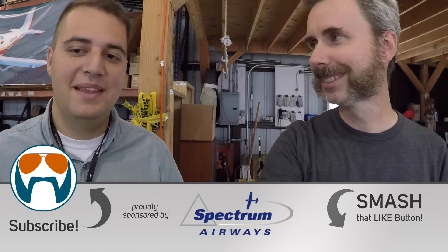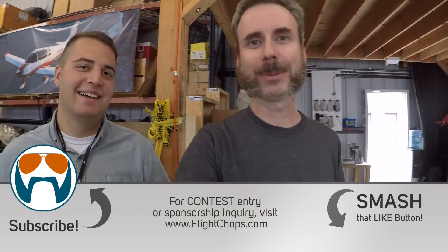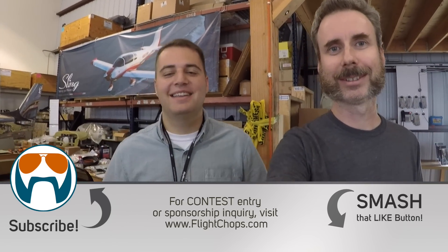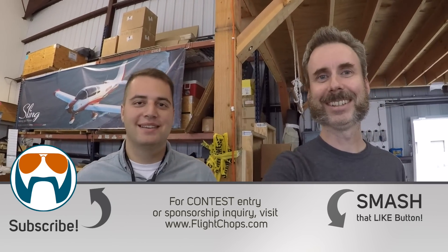It's somewhere between awesome and depressing — it took me three years to get my instrument rating, and this guy was a student pilot when I started my channel, and now he's my instructor. But as Omar said: you're inspiring the next generation, so it works out pretty well. I'll take it.